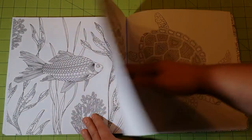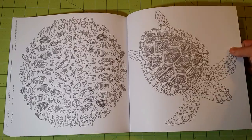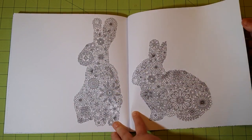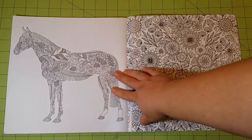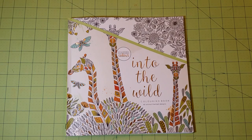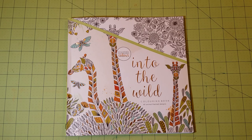There are some pretty nice pictures in here. Like I said, it's not one I would normally pick out, but I was sent it by mistake and they are sending me the correct book through Amazon — and they said I could keep this one. That is the end of the book. Again, this is the Kaiser Color — formerly Kaiser Craft — Into the Wild coloring book. It has 40 animal-themed designs. Thank you so much for watching, and until next time, happy coloring!